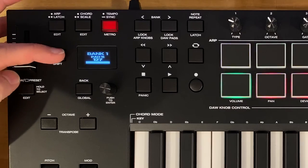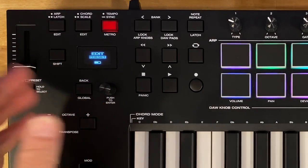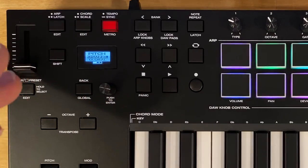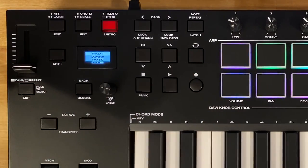To recap how to get to the edit menu: hold shift, tap on the DAW preset button, select whether you want to edit DAW mode or preset mode by tapping down, then tap on the pad you want to edit and you're off to the races. It's really easy to customize the controls whether you're in a preset or in DAW mode. Hope this video was helpful — throw any questions in the comments below, make sure you're subscribed so you don't miss future videos, and stay inspired and keep making that music.